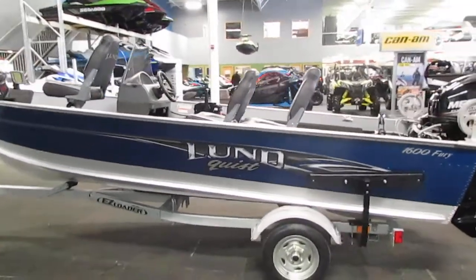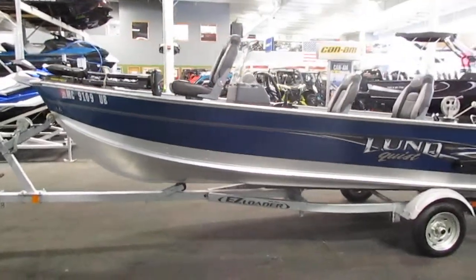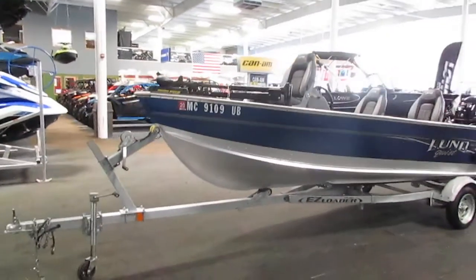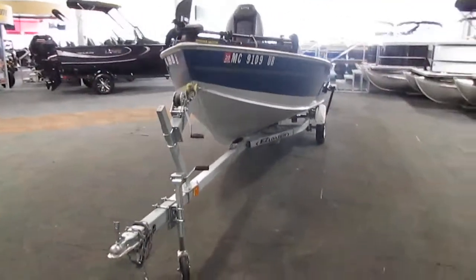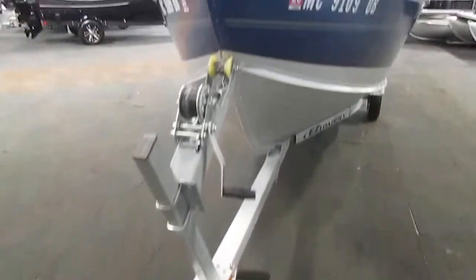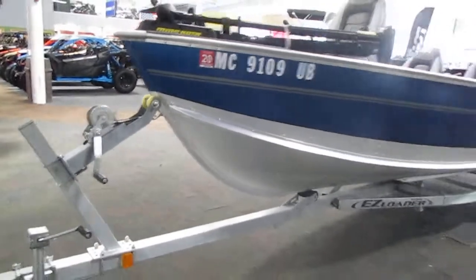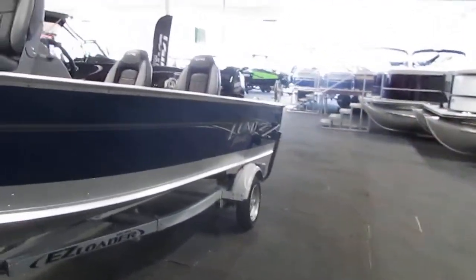This boat is included with the trailer that is underneath it. This is an ease loader bunk trailer including a swivel jack, 12 inch wheels, side centering bunks, bearing buddies, and tie down straps.